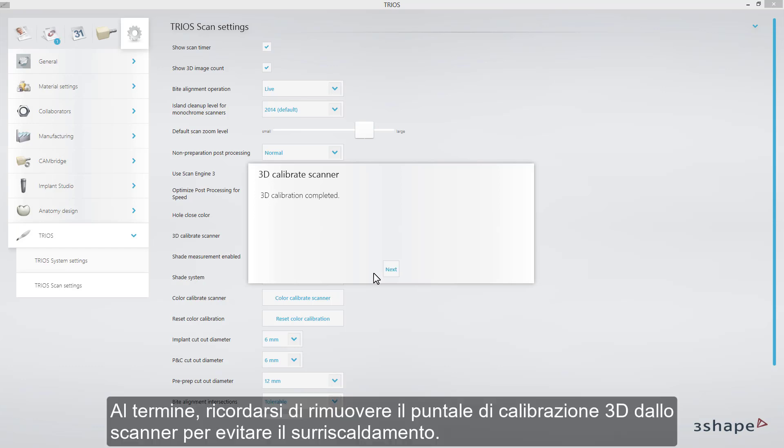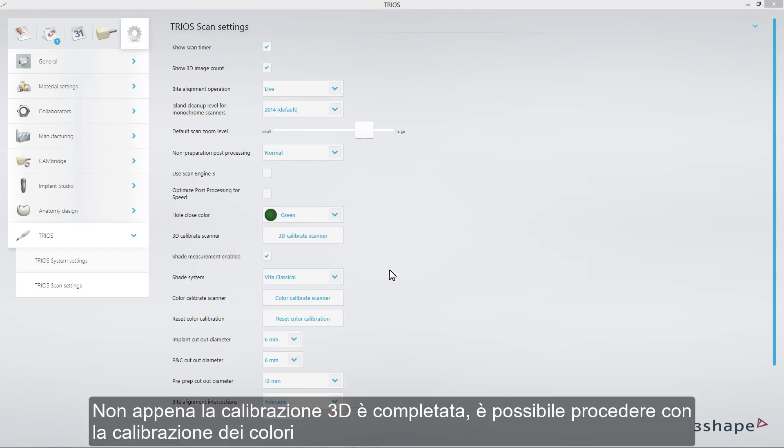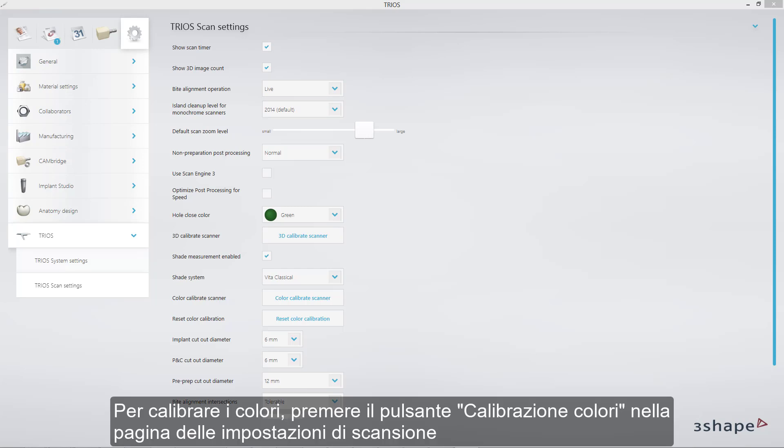When it is finished, remember to remove the 3D calibration tip from the scanner in order to prevent it overheating. As soon as 3D calibration is completed, you can proceed with color calibration. In order to color calibrate, press the button Color Calibration on the Scan Settings page.